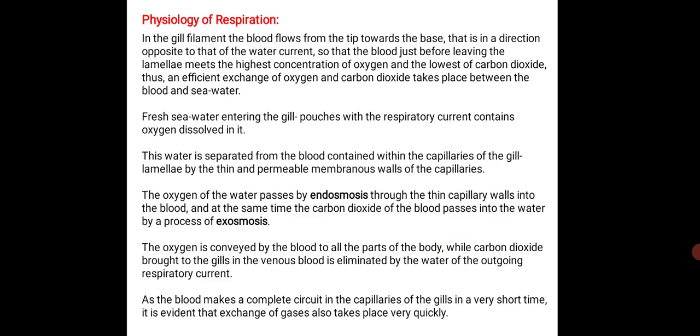Coming to the physiology of respiration, in the gill filament the blood flows from tip towards the base, that is in the direction opposite to that of the water current, so that the blood just before leaving the lamellae meets the highest concentration of oxygen and the lowest concentration of carbon dioxide. Thus, an efficient exchange of oxygen and carbon dioxide takes place between the blood and seawater. The fresh water entering the gill pouches with the respiratory current contains dissolved oxygen.